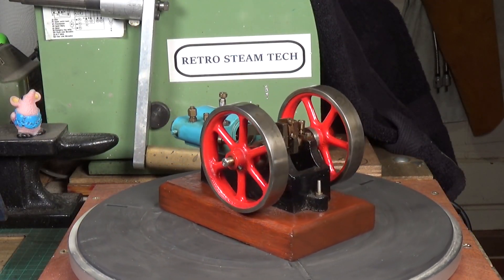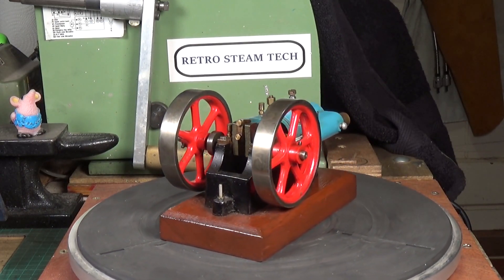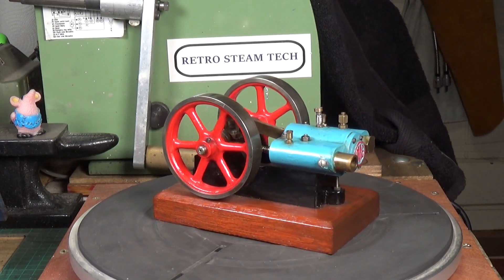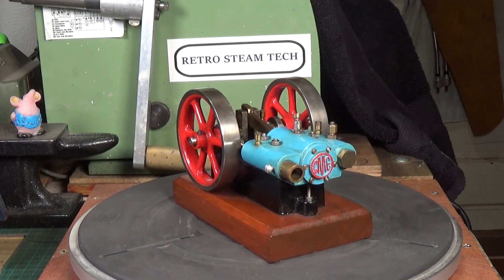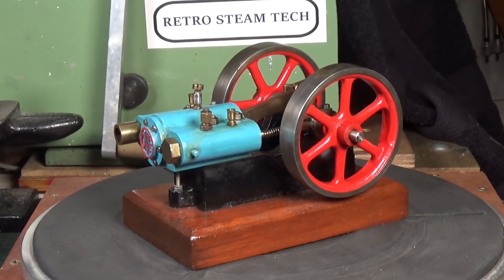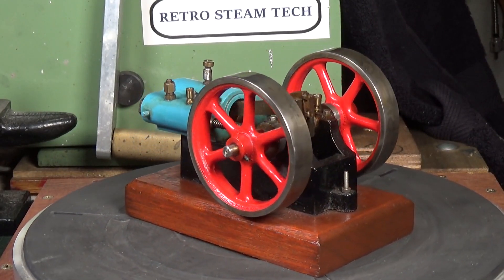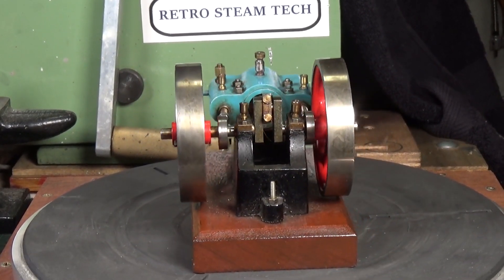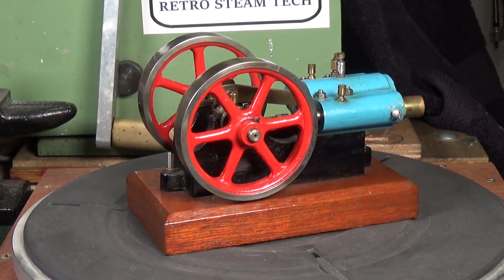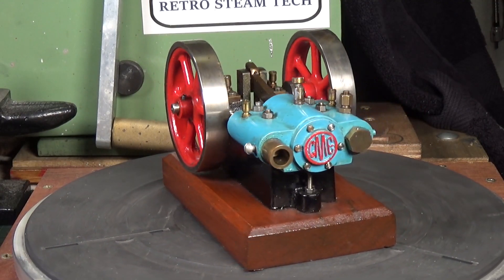There's not really anything I have to do to this as far as I can tell. It's all nice and clean. There's a bit of end float on the crankshaft - I'm not sure whether that's supposed to be there but I'm going to leave it for now. The first thing I'll do is try running on compressed air. I'm not sure one of my larger boilers might produce enough steam - it's fairly large compared to my other model steam engines at three quarter inch bore and stroke.